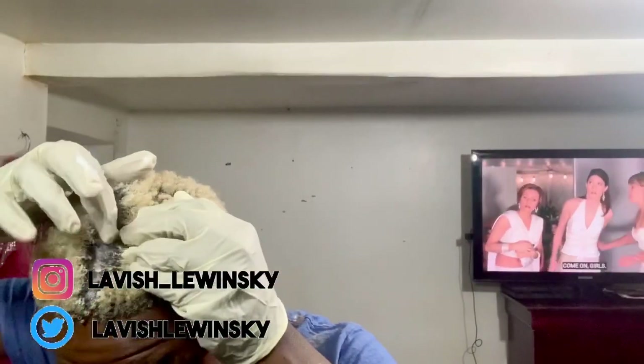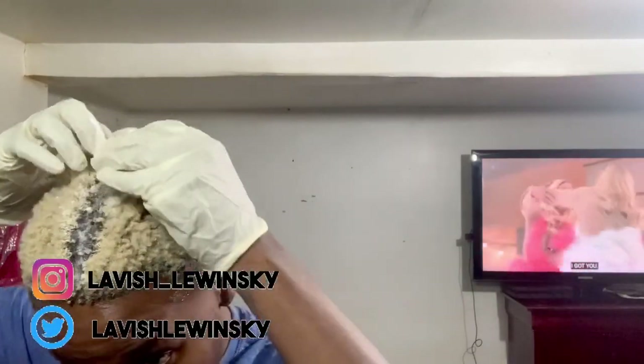You guys, I highly suggest that you get help for the back of your hair. But if you don't, oh well, we just gonna check it out.